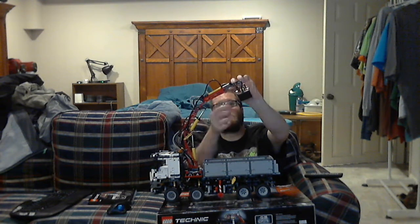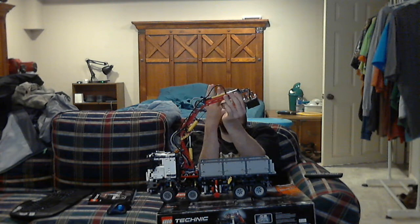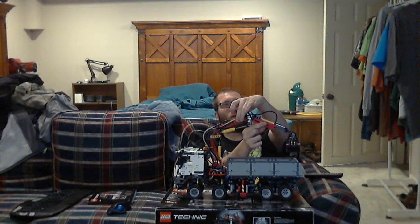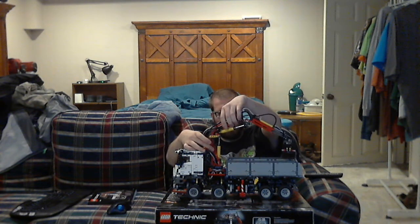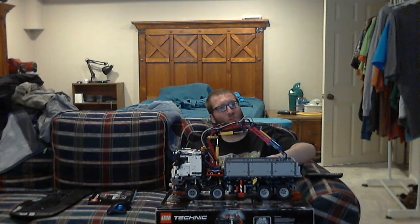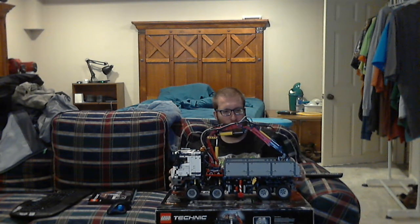This piece and this piece right here are brand new to the set — there are three of them in the set each. These little gray pieces you see, four of them right here and four of them right here, are exclusive to the set as well. This dump truck part actually lifts up about that high.